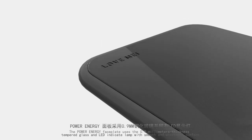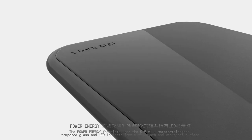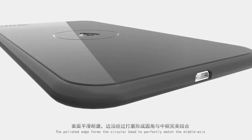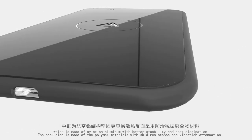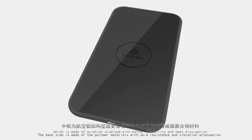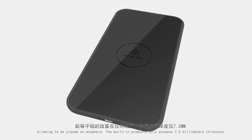The faceplate uses 0.9 millimeter thickness tempered glass with an LED indicator lamp, featuring a smooth and wear-proof polished surface. The edge forms a circular bead to perfectly match the middle axis, which is made of aviation aluminum for better stability and heat dissipation.